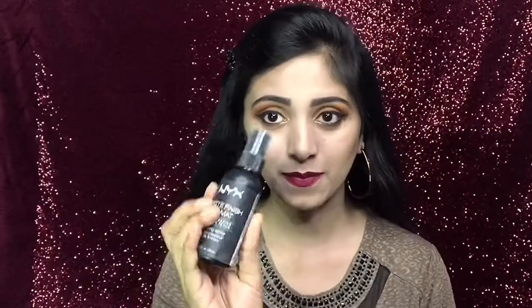Now I will just put on these matching earrings. For the finishing touch, I will spray this setting spray on my face to set my makeup.